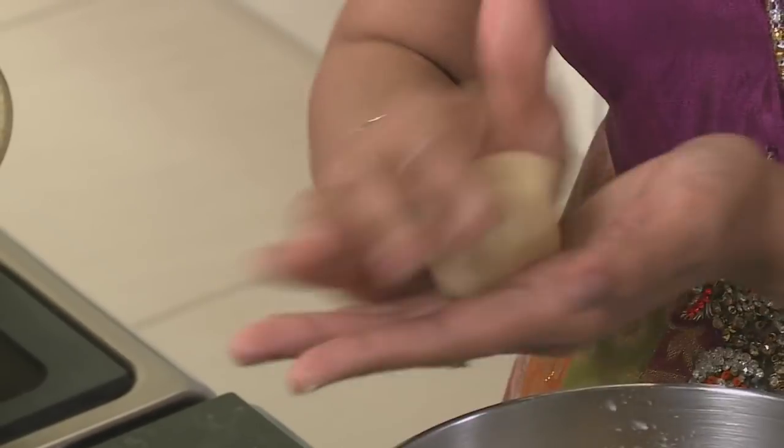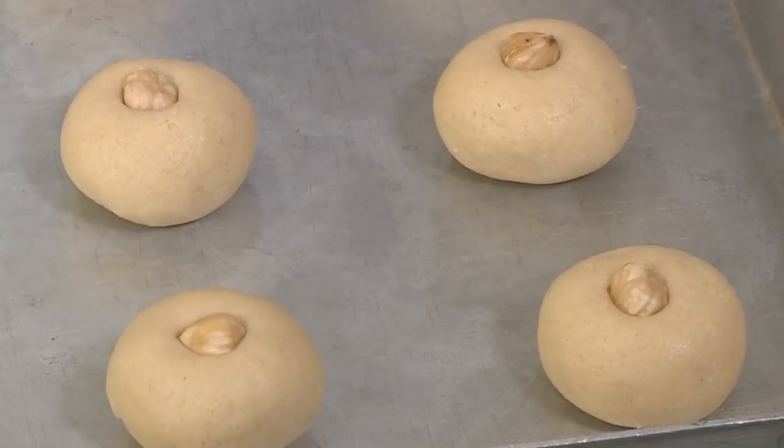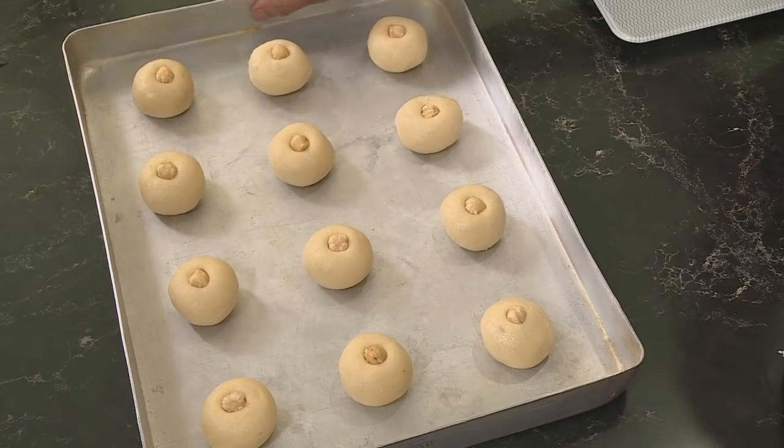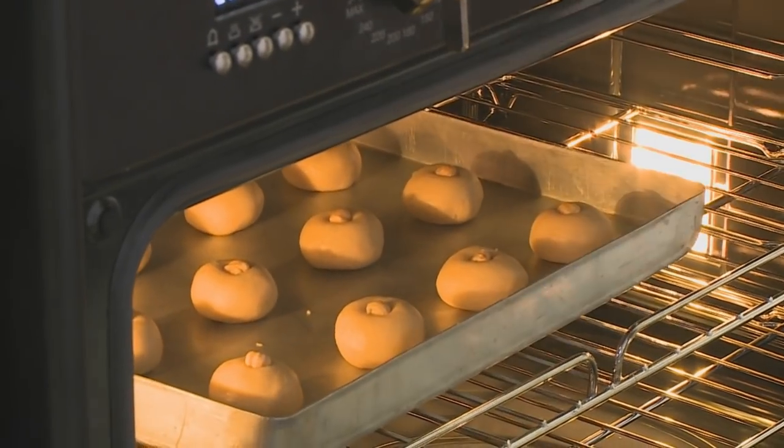You don't have to do an entire sweet meat parcel for Diwali — a tray of these biscuits makes a delicious treat on their own. These go into a preheated oven at 190 degrees Celsius for 10 to 12 minutes.